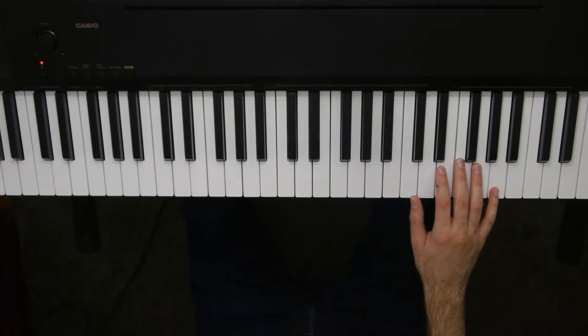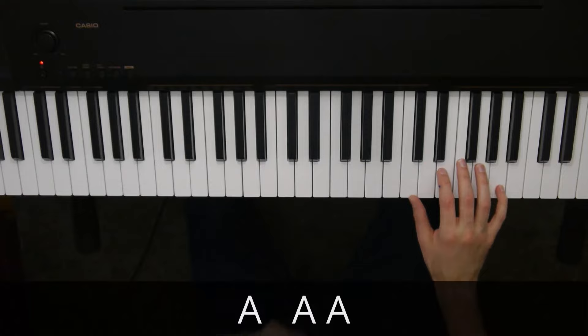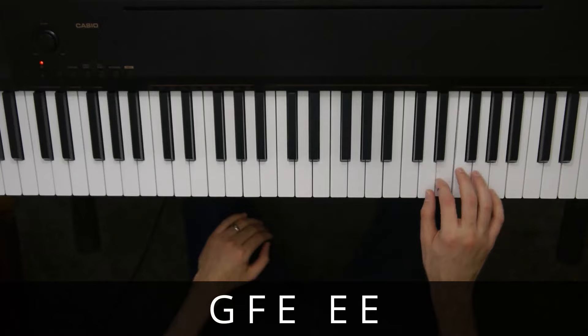We're going to start with our pinky up on a high A, and we're going to hit it in this rhythm: A, A, A. Then we're going to walk down: A, A, A, G, F, E, E, E. So see if you can try that.